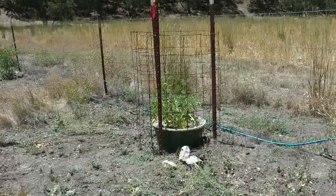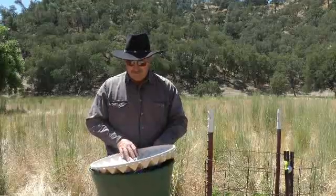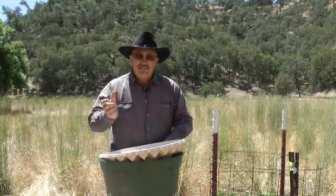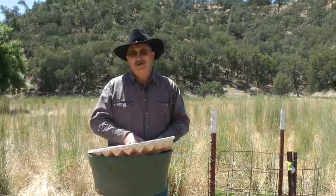What a water box is, is a device that was developed by Peter Hoff over in Holland. The concept is to be able to plant tree seedlings or shrub seedlings and have it self-water them throughout the year.